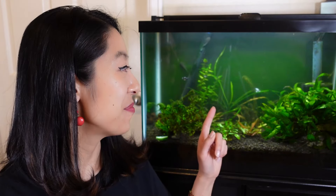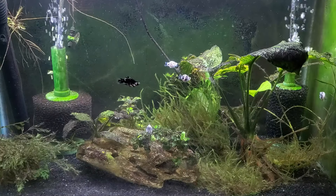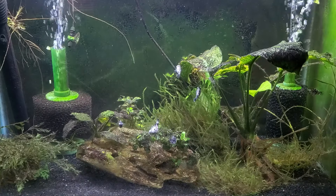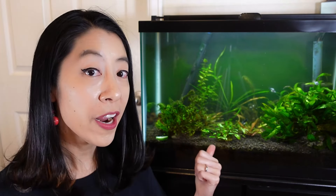So at that point I had a few options: I could decrease the number of water changes to every two or three weeks, I could increase the amount of Easy Green I was adding, or in my case I added six juvenile balloon mollies — they are hungry hungry hippos — so I'm going to have to increase the amount of food I feed this tank, which is inevitably going to affect my nitrate level.